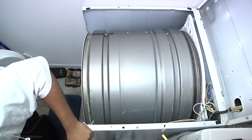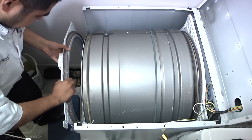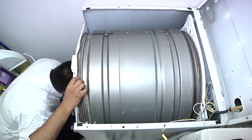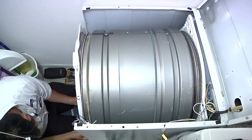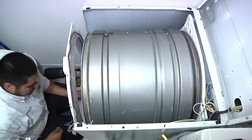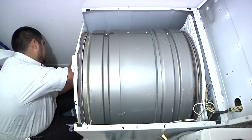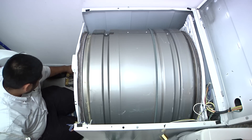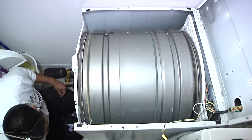Next, put the front bulkhead/bearing back on the same way you took it off — but this time start on the right side instead of the left. Line up the blower wheel on the housing first. I like to put the little latch in place so I'm not fighting with the blower wheel. Once done, reinstall the four 5/16 screws — two on each side, one at each corner.